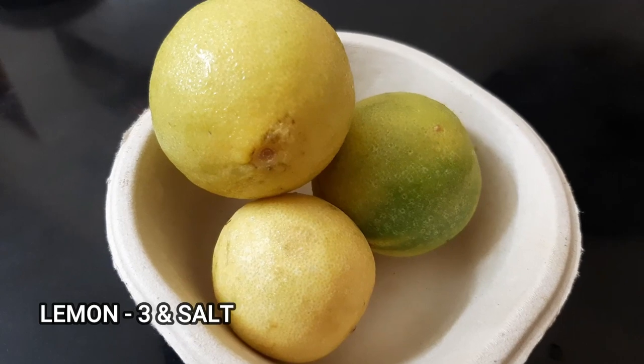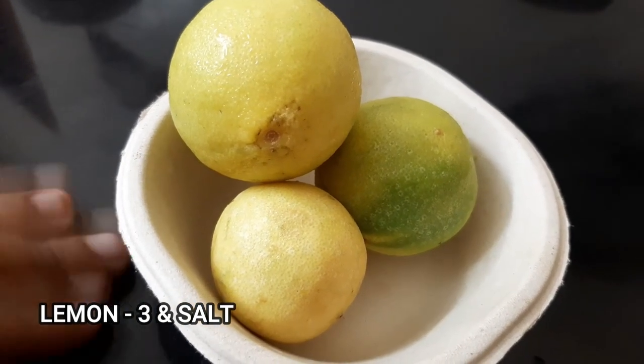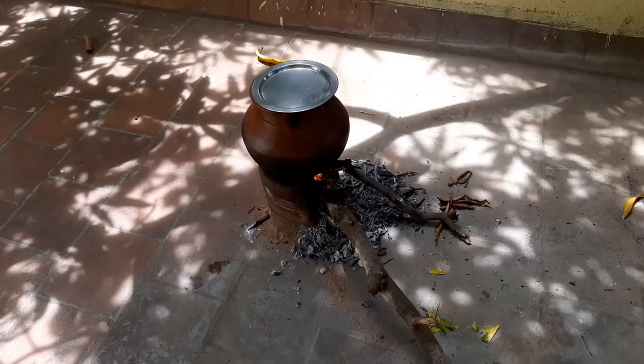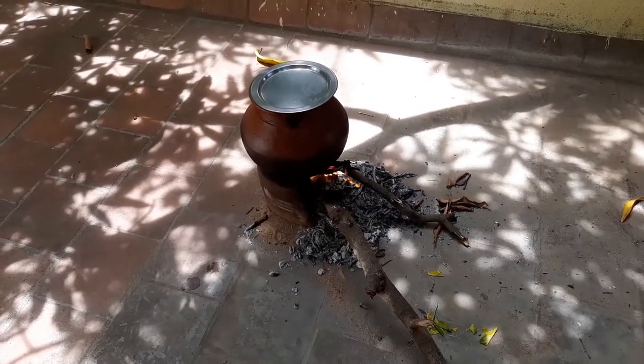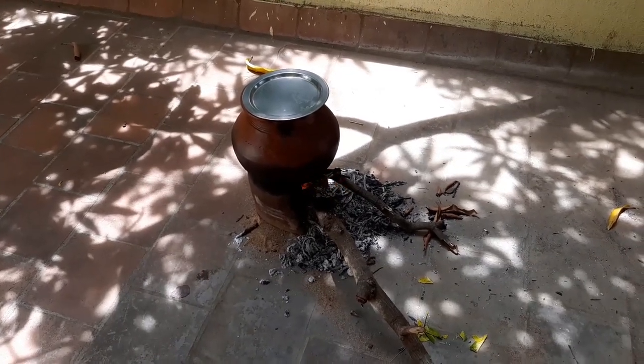Let's fry the beef. It's hot and we are ready to fry the beef in the meat. I will cook it.